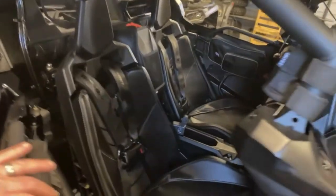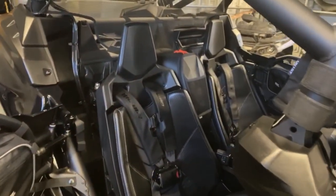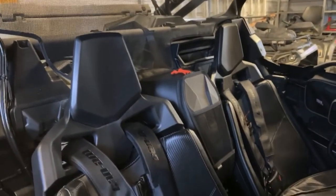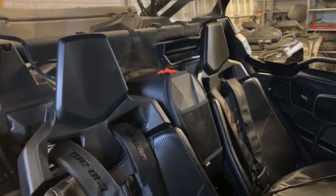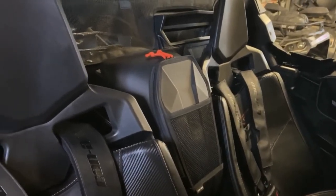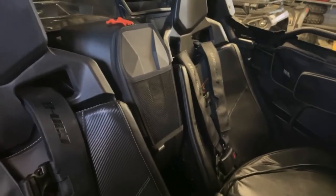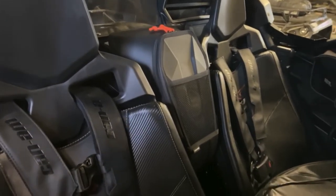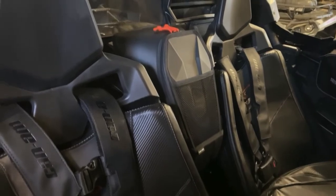This is the rear bag from Can-Am, and I'll put a link at the bottom so you can go online. We get most of our stuff from Amazon, so definitely Amazon usually has the best prices and quickest shipping, rather than ordering from dealers. I'll provide the link there.